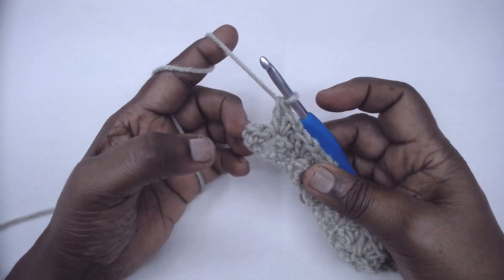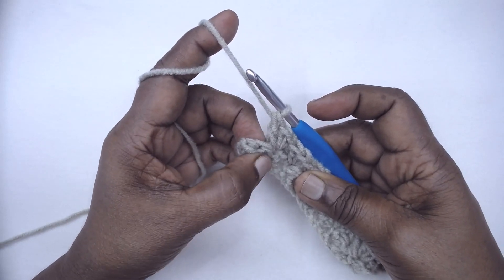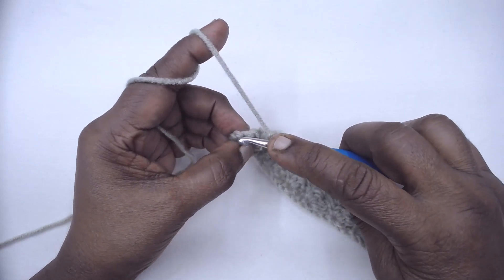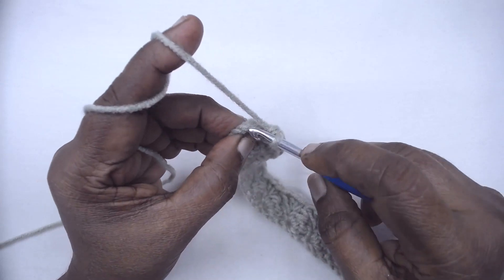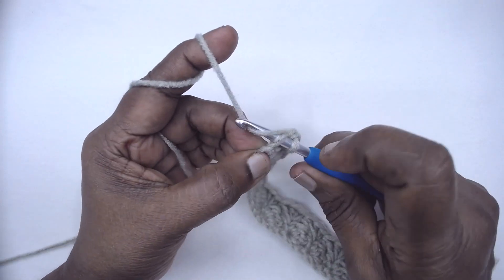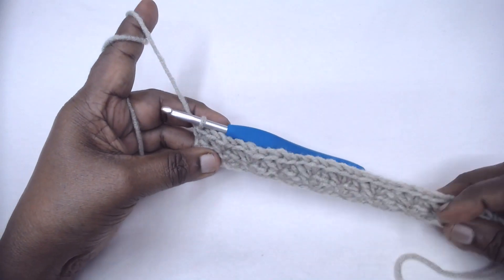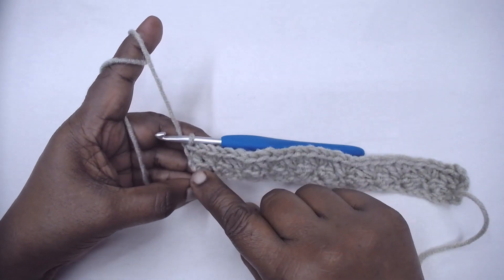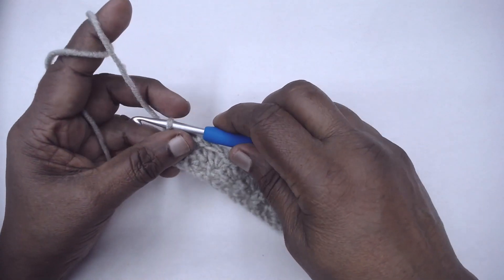At the end of the row, we are left with three stitches: DC, HDC, and the turning chain. Skip the DC and HDC and in the turning chain place your single crochet. At the end of every row we repeat row two as the pattern — it's a one row repeat. The turning chain going forward is one chain, counted as your first single crochet.